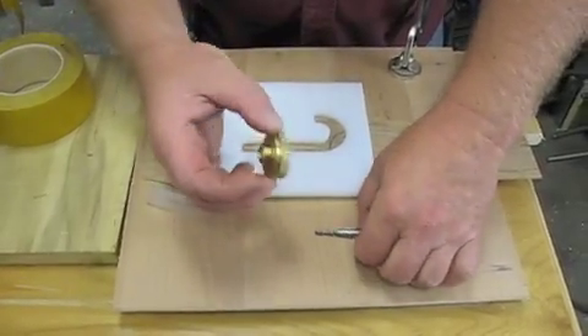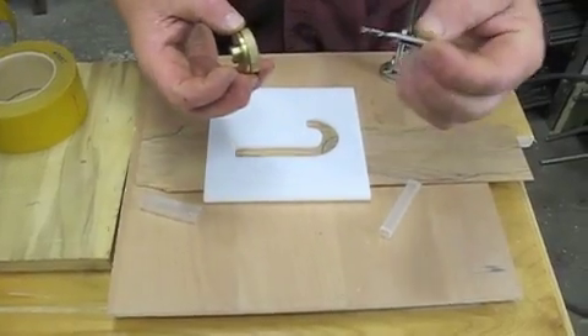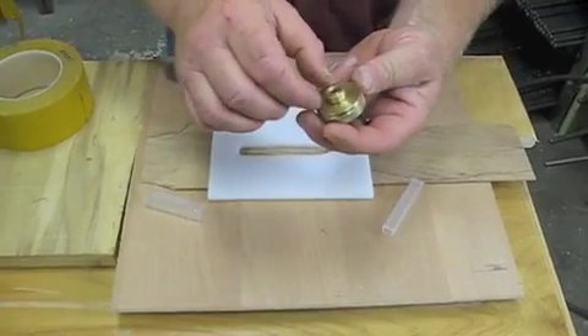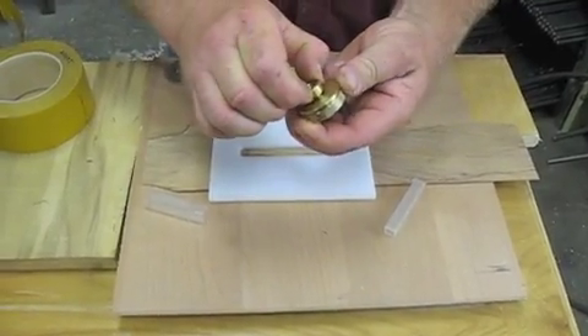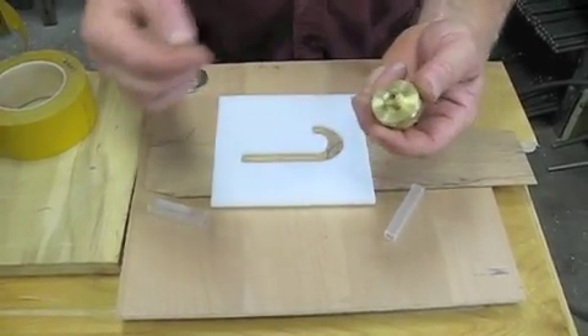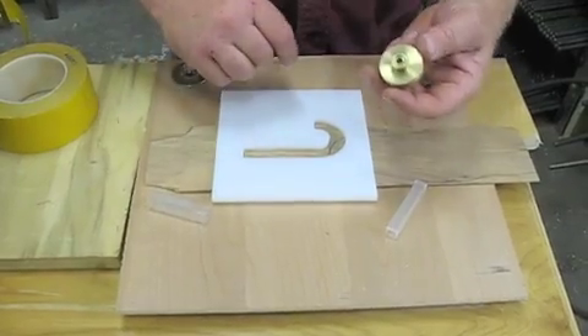The inlay kit includes the template and the 1/8th solid carbide bit. The template is kind of special because it has a little snap ring on the outside, and that's what's going to change your router from the inside cut to the outside cut on your inlay.